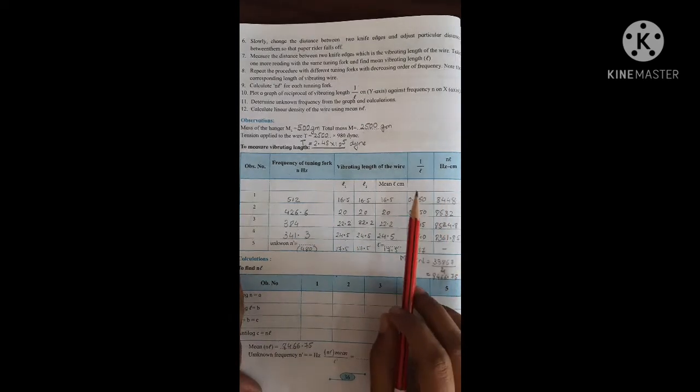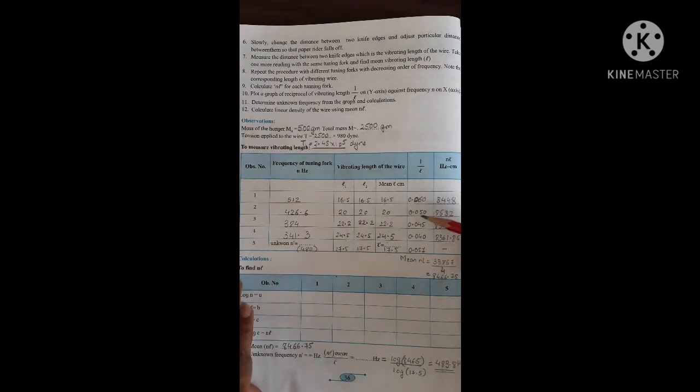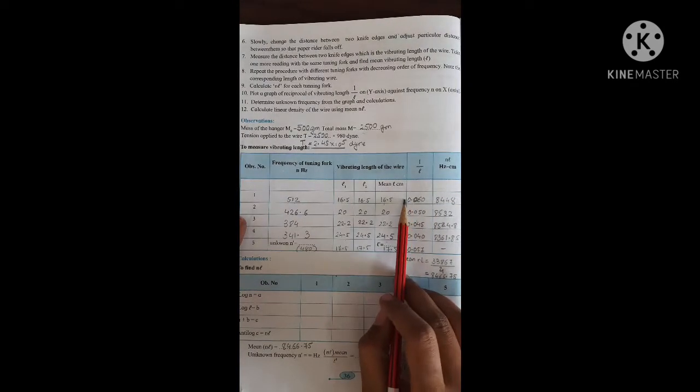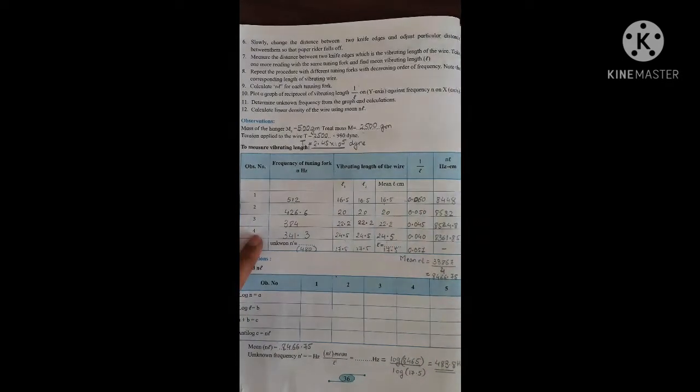Now I have taken the reciprocal of the mean length. You should not use a calculator for this — you have to use the log table only, because calculators are not allowed in the exam. So you need to practice with log tables. I will show you how to find the reciprocal of 16.5 using the log table.